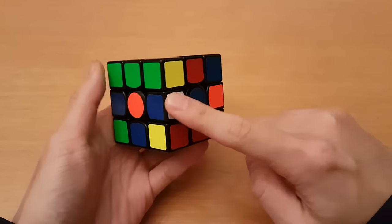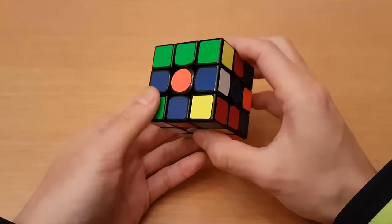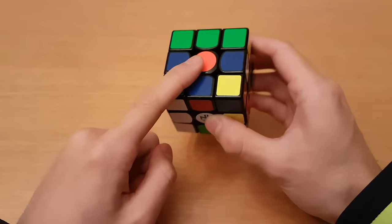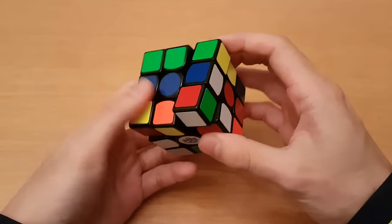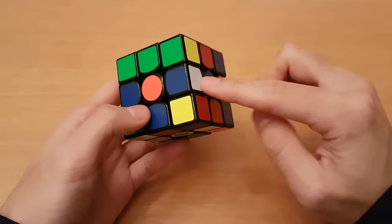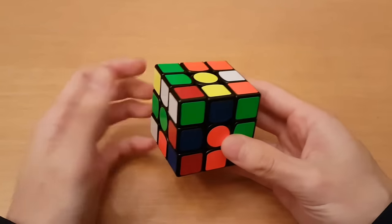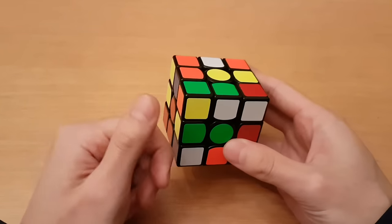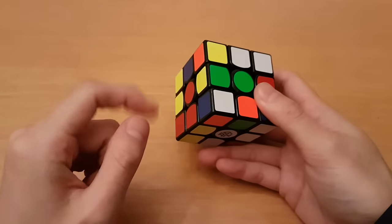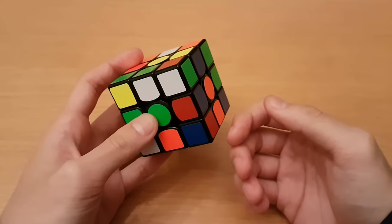For example, here we have blue with the blue center, and orange with the orange center. That means blue goes to the right of orange. So instead of solving orange, taking out blue, and then reinserting blue, you can just solve blue and then move it over. What people tend to do without planning is take pieces out and reinsert them on top of the correct center. Instead, solve the entire cross and then align all of them with the center.